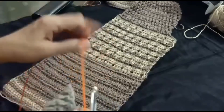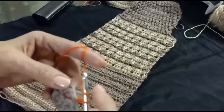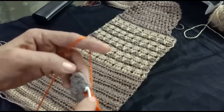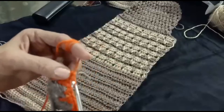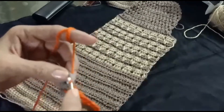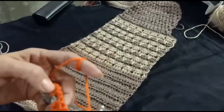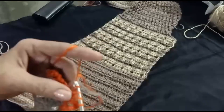Chain one, skip one chain, and into the next make one double crochet. Into the next make one double crochet. Chain one, into the next skip next chain, and into the last make one double crochet. Chain one four-chain space and repeat the same pattern: three double crochet, one chain, three double crochet.